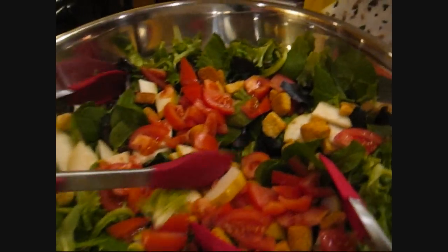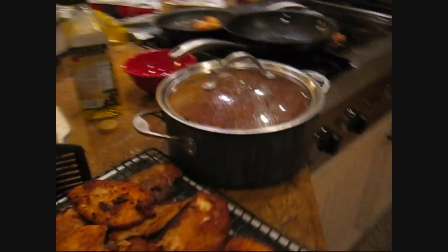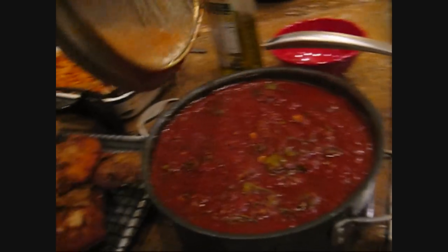The chicken is done. Big ziti salad with pears and tomatoes and croutons. Bruschetta. Stuff. And our lovely sauce — Bolognese, or whatever you want to call it. And pasta. And garlic bread. Let's eat.